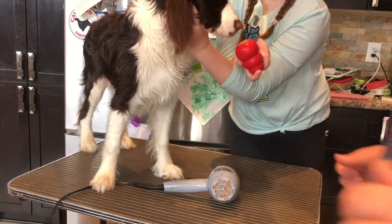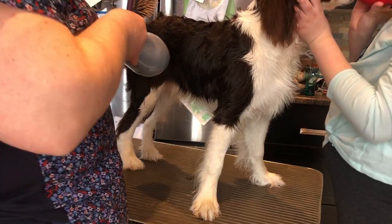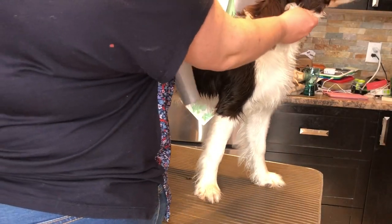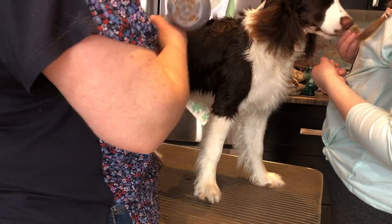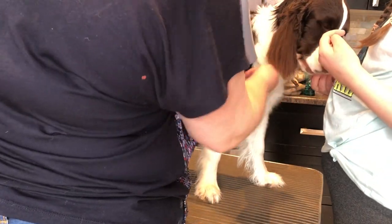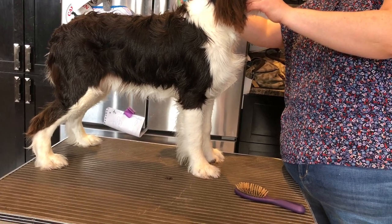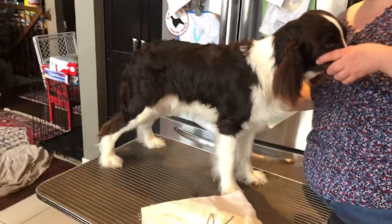Since this grooming table doesn't have a proper arm — my one in the basement does, but I opted for this for toweling today — she's going to try to take the Kong while I do some blow drying, but she really doesn't want anything. I'm still just trying to blow dry her; her ears are almost done. Trying to make it a good experience for the puppy, because she'll be doing this a lot if she's going to be a little show dog — she'll have to get her hair blown dry a lot.